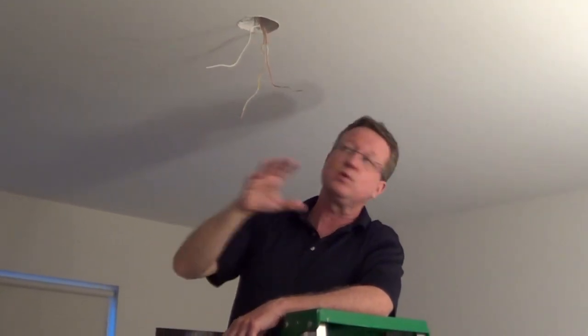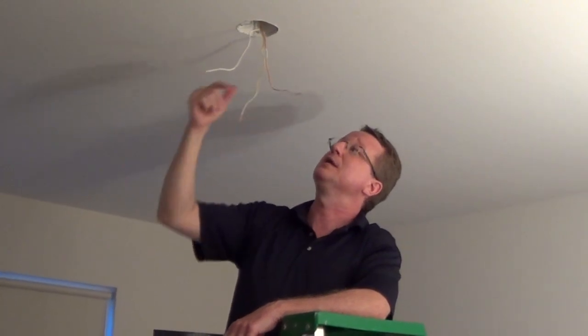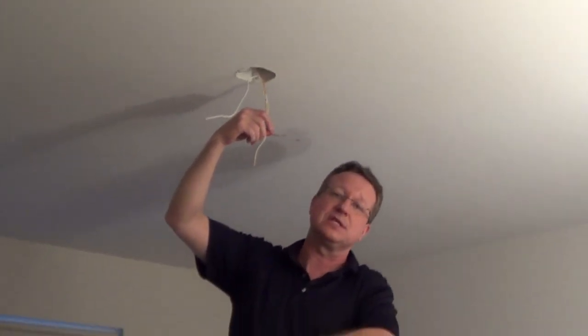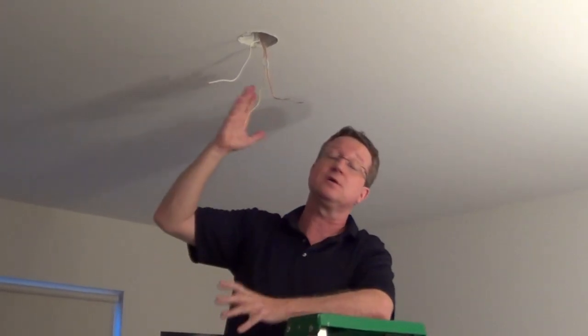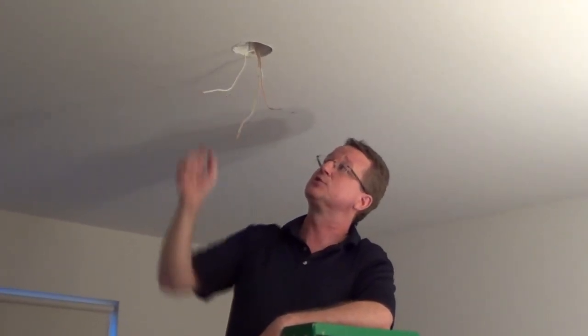Here we have two switches on the wall — one switch to operate the fan and one switch for the light. If you only had one switch, you could actually tie these together in your fan housing and then you'll operate the fan and the light separately with the pull chain. But here it's real nice because we have a switch for each one.